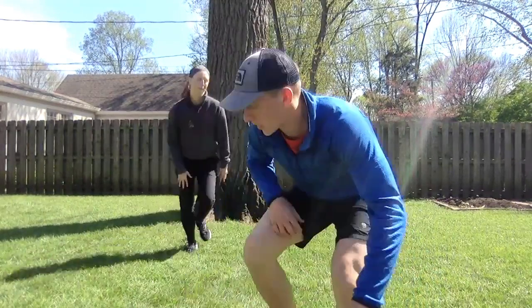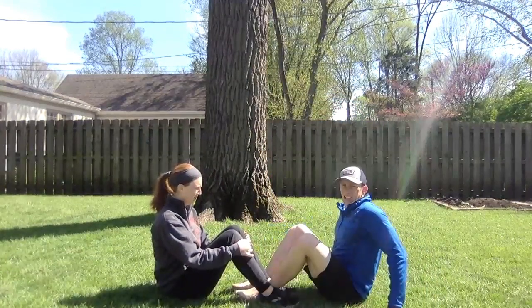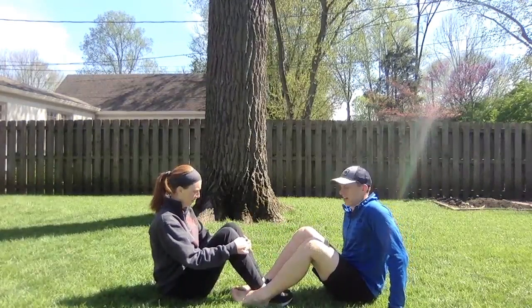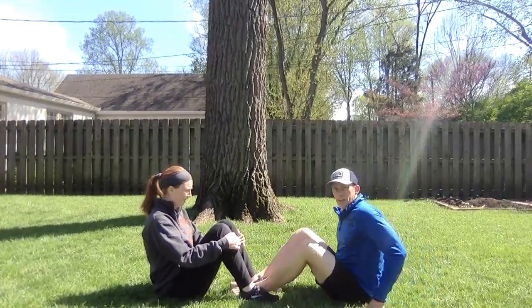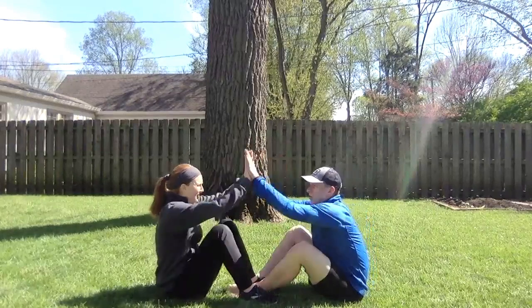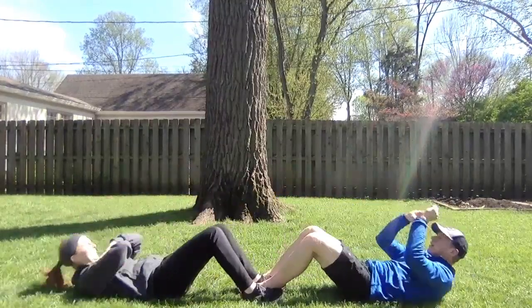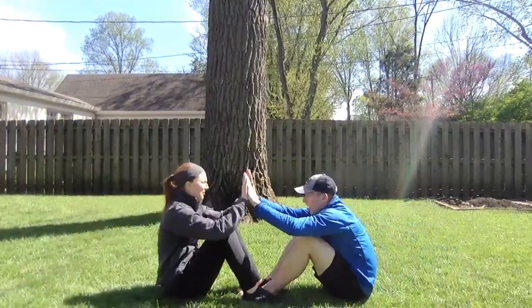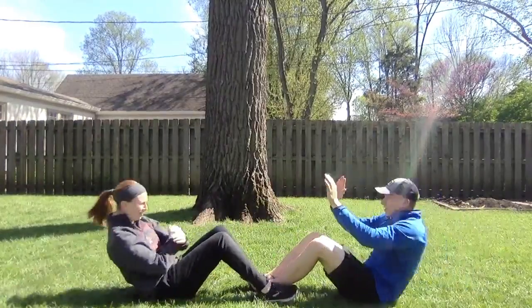Our next stationary exercise is going to be high five sit-ups. Get back to your same spot where you were doing push-ups, get with your partner, and link legs together — lock your feet together. Your feet can be on the outside, the inside, or a mix — whatever works to keep them together. Then do a sit-up, and at the top, high five your partner. We'll do 10 of them. One, two, three, four, five, six, seven, eight, nine, ten. Nice work.